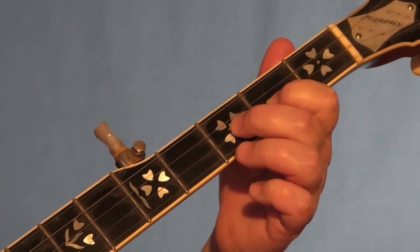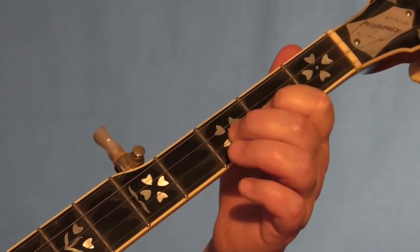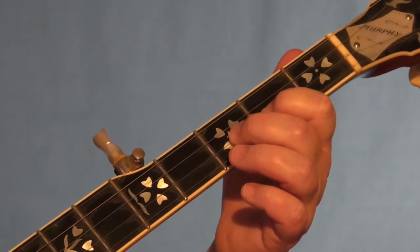All right, the first lick that we're going to learn is called the Foggy Mountain Breakdown lick, and it sounds like this.